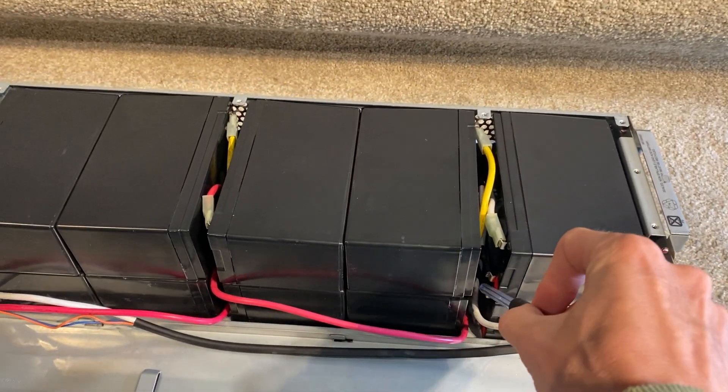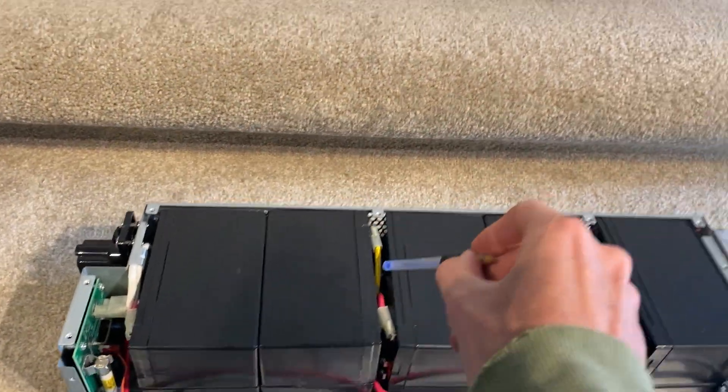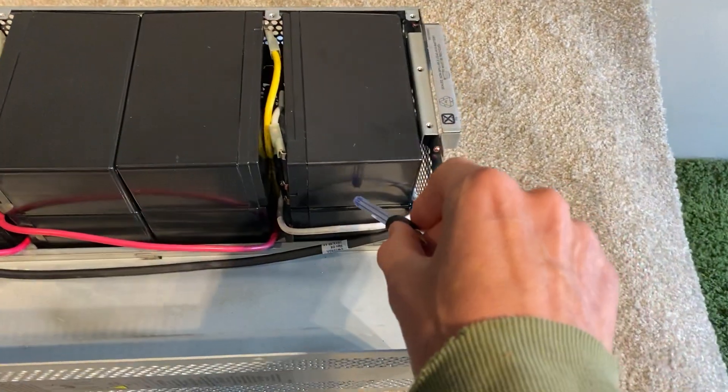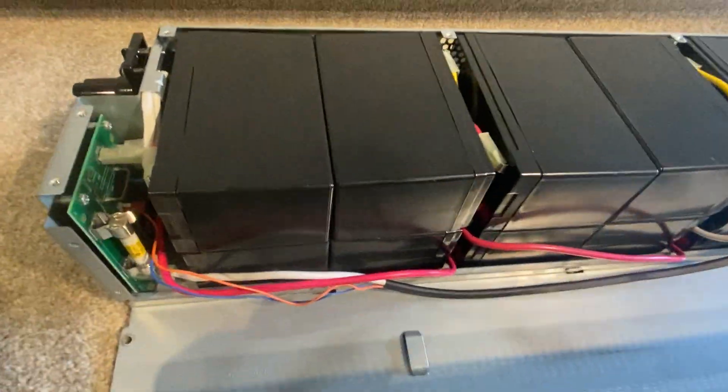Horseshoe connectors: we have one, two, three, four, five. Yellow wires we have just two. Red wires we have two, and this white wire actually goes to the isolator. I'm going to start taking this apart from a wide angle so there's more chance of seeing things.